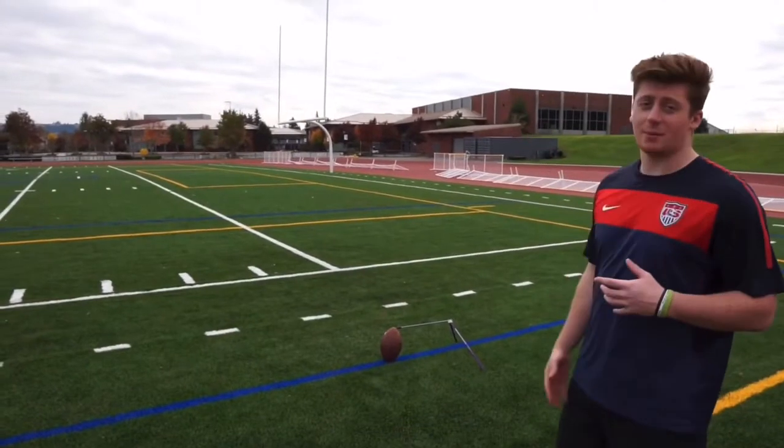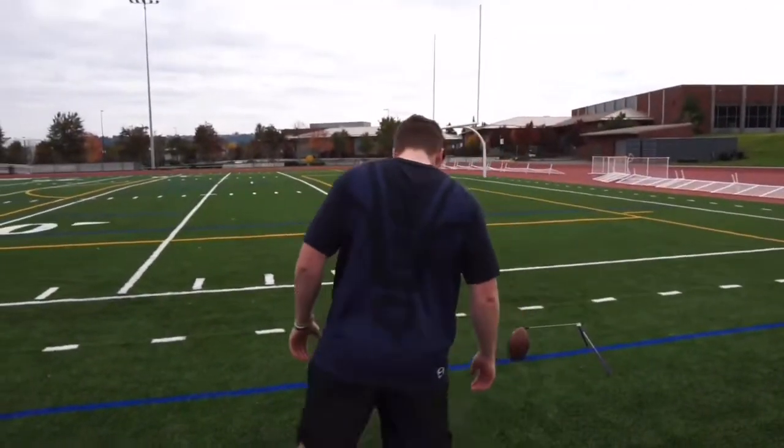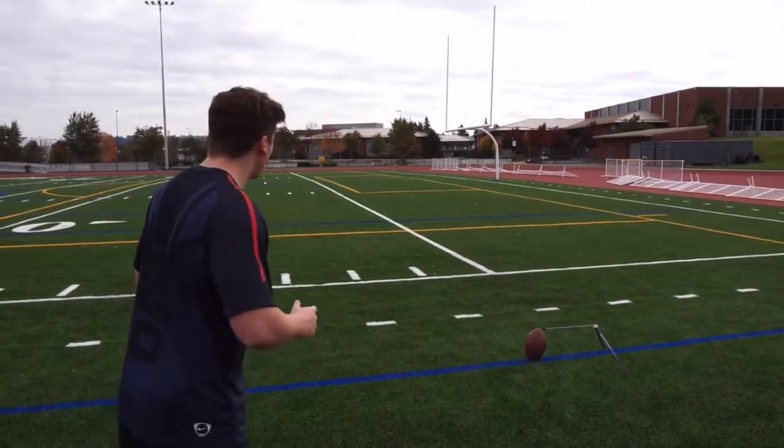Let me show you guys a quick demo. Here we go — I set up the ball, take my steps. First try, let's see if we can hit this.